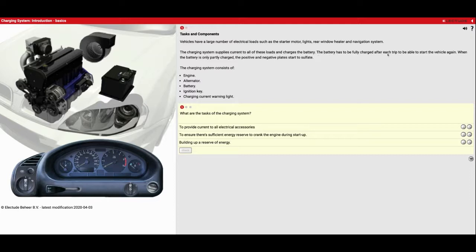The battery has to be fully charged after each trip to be able to start the vehicle again. When the battery is only partially charged, the positive and negative plates start to sulfate. You guys as high school students are often pretty abusive on your batteries because you start your car, drive to school — it's a short trip — or drive to work, and you're not giving your battery time to fully charge. It's kind of like charging your cell phone and expecting it to have a hundred percent after 10 or 15 minutes. So it is good to drive your cars for a little distance as often as possible to give that battery time to charge up, even taking the long way home.